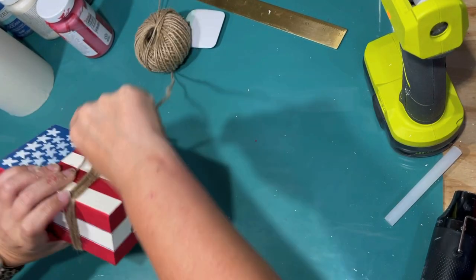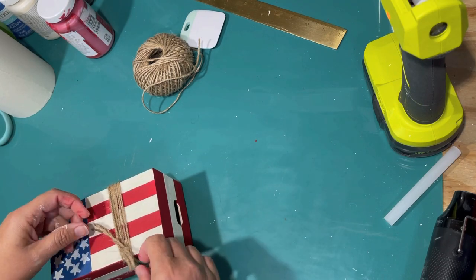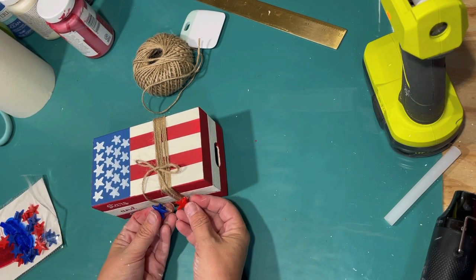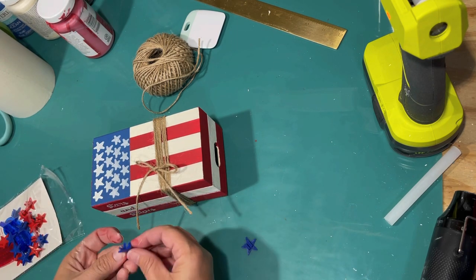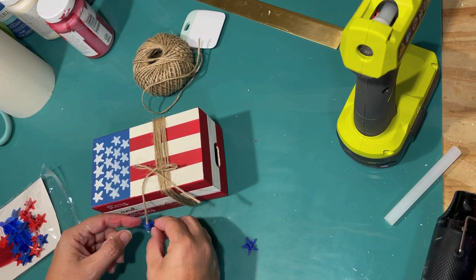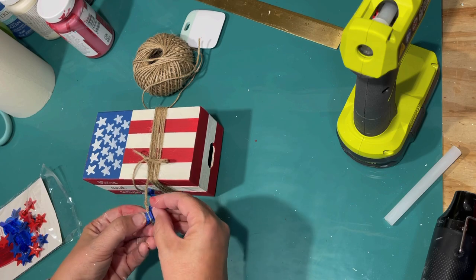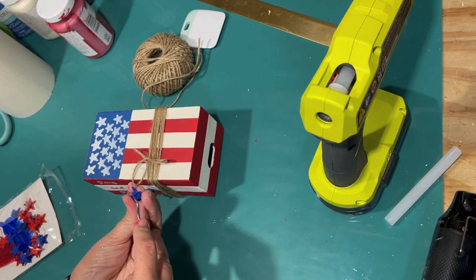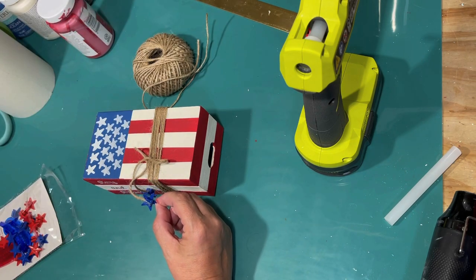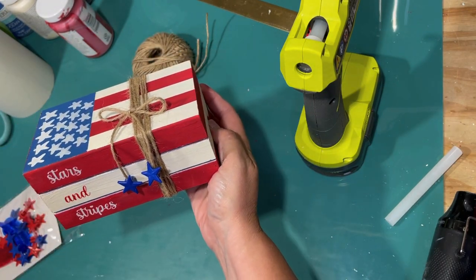I wanted to wrap it together to make it look like the books were tied together. I'm just using this jute twine from the Dollar Tree. I just wrapped it around until I was happy with it and tying that off with a cute little bow. Then I found these cute little bike charms from the Target Dollar Spot for a dollar. They come in little tiny red and blue plastic stars, and I thought that'd be really cute to put on the ends of my bow. I decided it looked good with two blue ones. There's actually a little opening on the back to put it on the spokes of your bike, so that fit over the jute twine really well. I'm just using some hot glue to secure it. And we have the first piece for our patriotic tiered tray — these little stars and stripes stacked books. Isn't that cute? I love that.